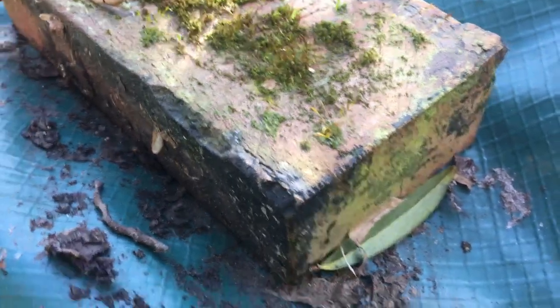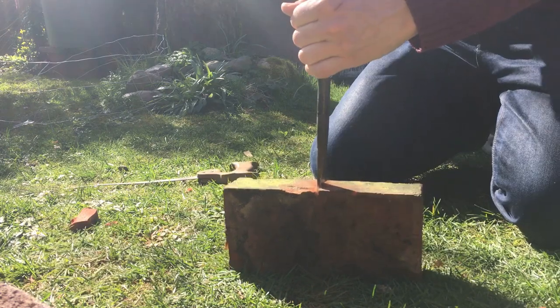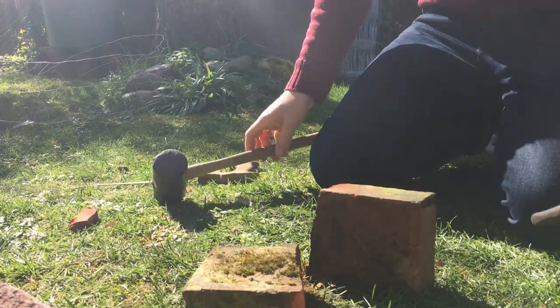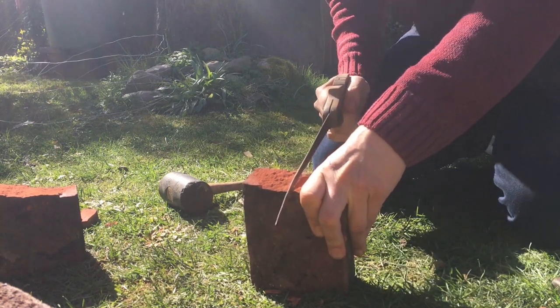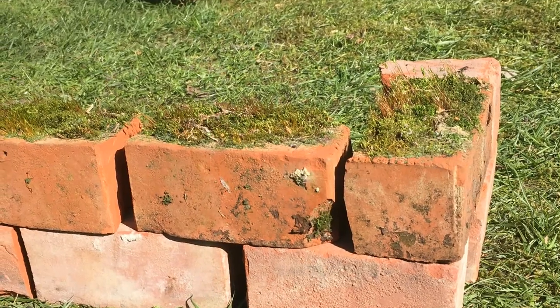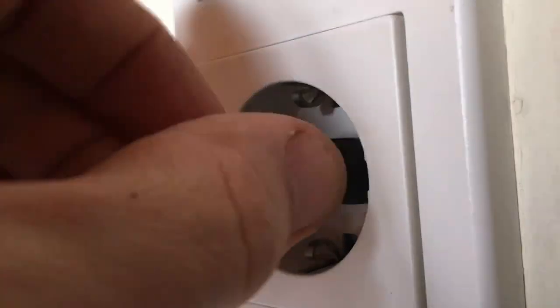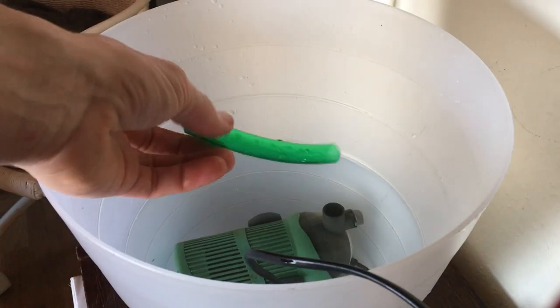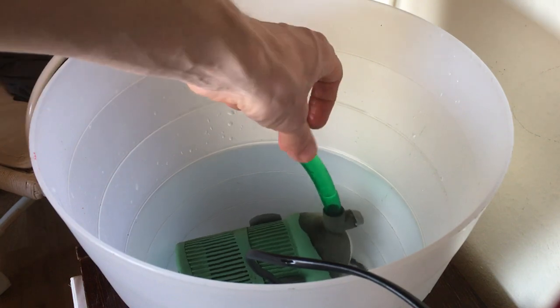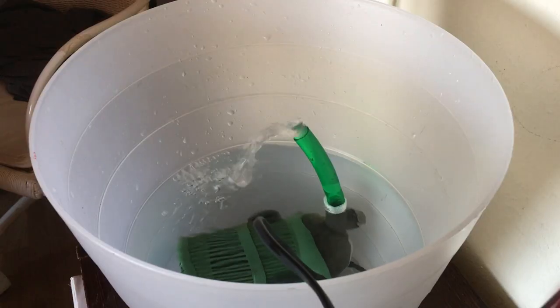For next to no money. First off, I found these very interesting moss-covered bricks in the garden. I always love the aesthetic of forgotten or ancient human things being reconquered by nature. And these old bricks just make the perfect material for that kind of setting. With a rough sketch of that little ruin in place, I tried out whether an old aquarium filter I had lying around was strong enough to move water high enough to make a little waterfall. And you see, it does.